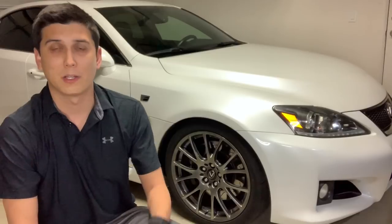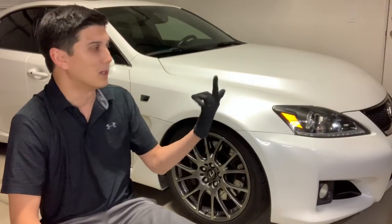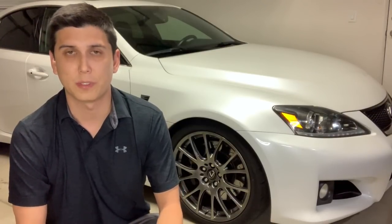The dust from those OEM pads was something I could not stand. I would wash my car, go for a 30–40 mile drive, come home, and the front wheels were noticeably darker than the rear wheels because of the brake dust. I'd put my finger on the wheel and it would just be black. So I went on Club Lexus and asked what pads I should get for street use, and a lot of people were recommending the Project Mu NS 400s.